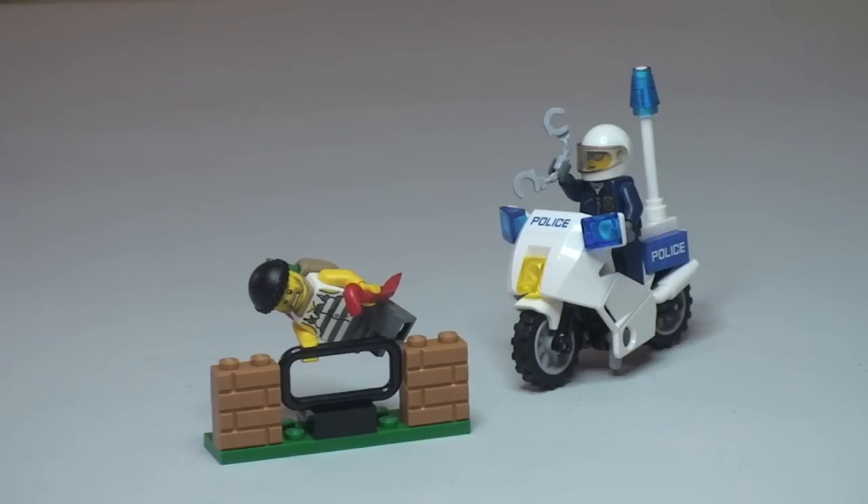Okay, that's my unbox, build and review of this set complete. Just to recap, this is the Lego City Crook Pursuit set 60041. Hopefully you did like this video — if you did, please give it a thumbs up. Comments, feedback, and questions are welcome in the comment section. If you haven't already, please subscribe to my channel. I look forward to seeing you all in the next video. Cheers!